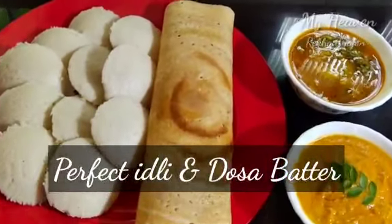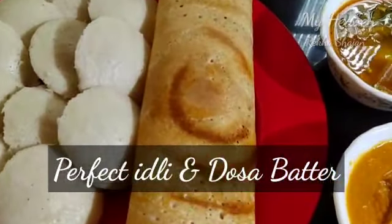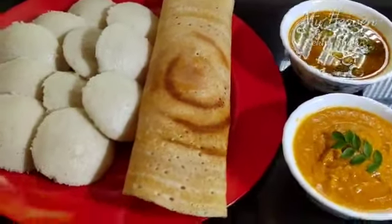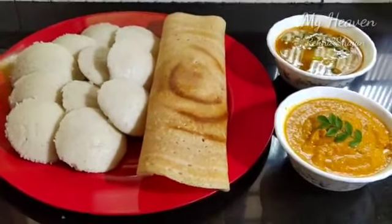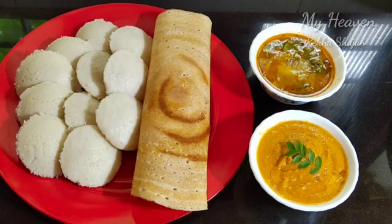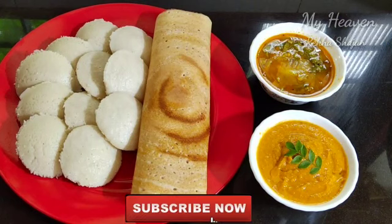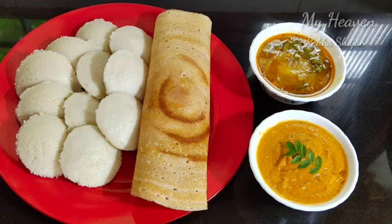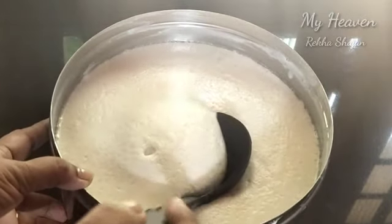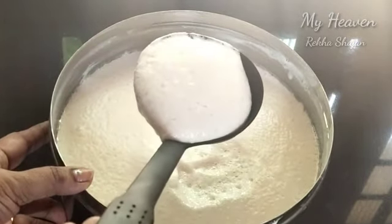Hello, welcome back to my channel. Today I will talk about how to make a soft idli and crispy dish. I will add a batter and show you how to make this recipe.